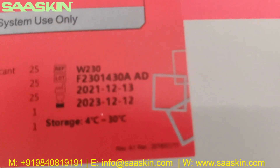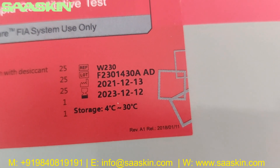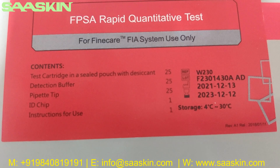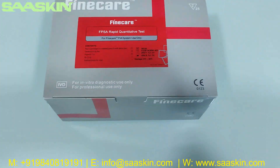You can see the reference part number, lot number, expiry period, and the storage temperature conditions. The contents include 25 test cartridges, 25 reduction buffers, 25 paper tips, 1 ID chip, and 1 instruction for use manual.